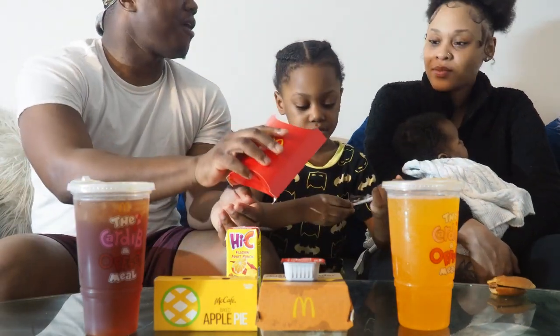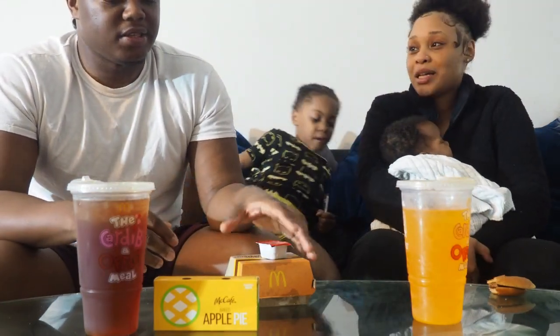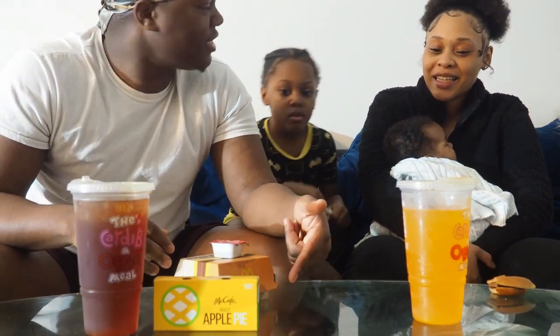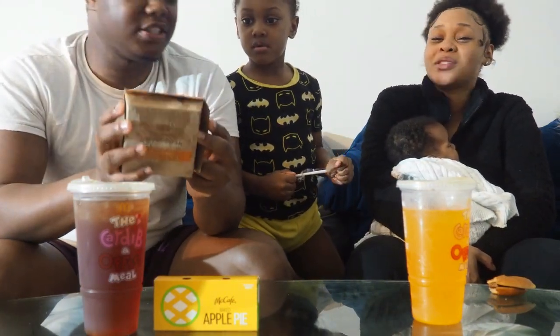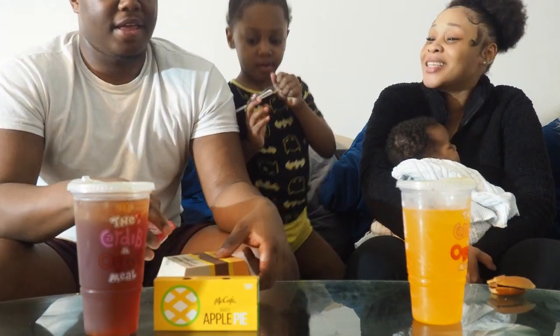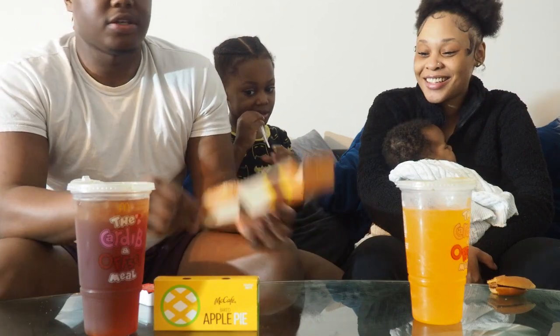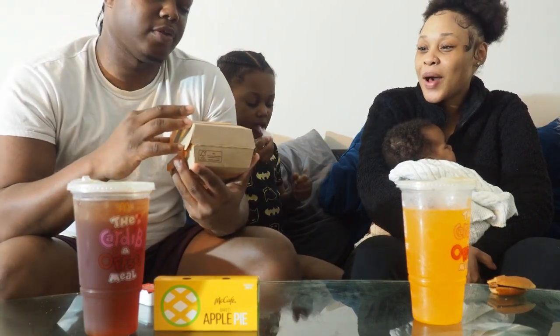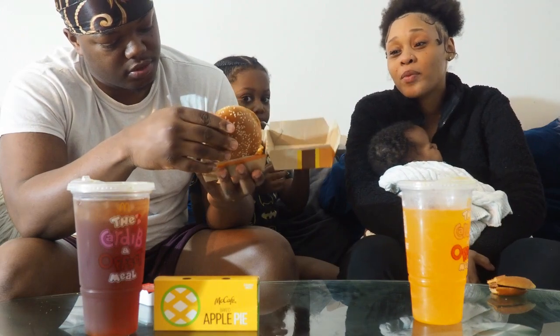We're back and we're trying the quarter pounder. Oh, this is so greasy — you see how greasy it is on the table? There's so much grease on this. So we got the regular quarter pounder.